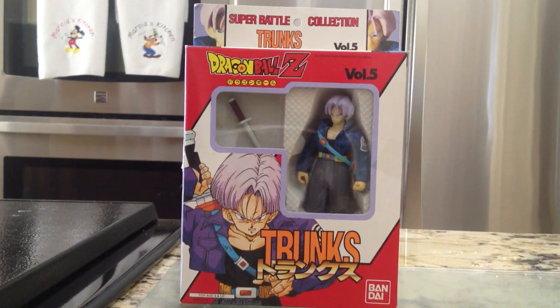Hey guys, this is Escalation 4. I'm doing a new review, and as you can see here, it's on the Zero Battle Collection Trunks figure. I haven't done it on the figure yet. This is Volume 5, Zero Battle Collection by Bandai.